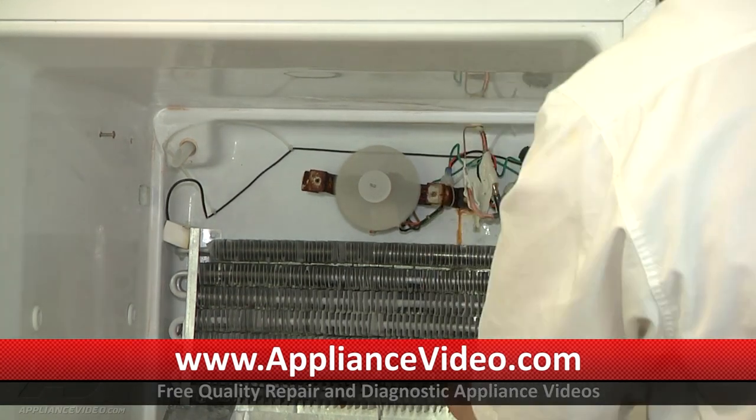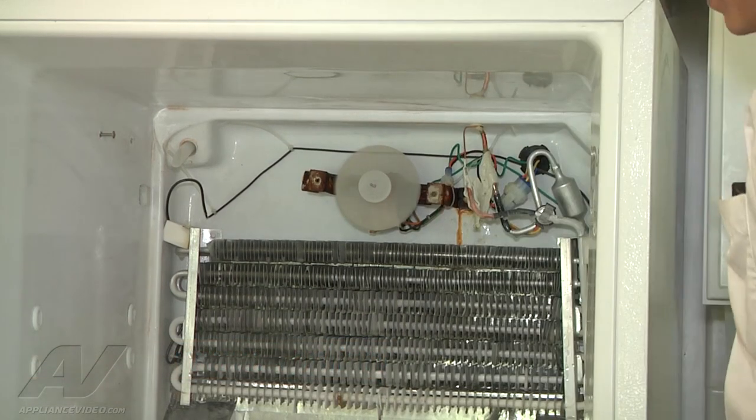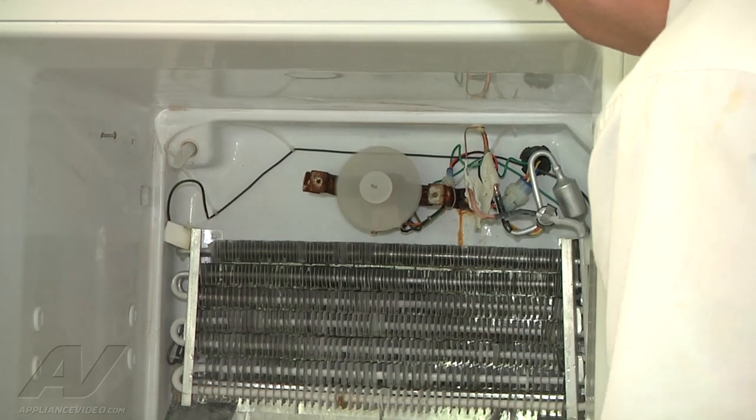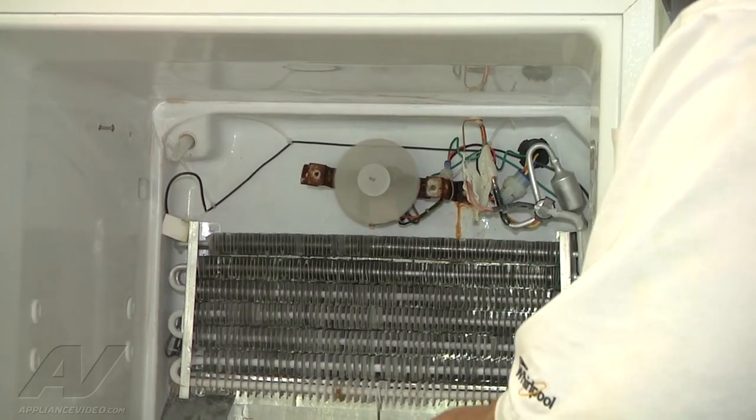And then if we can see right back here, that's where our drain pan is. And that's a big block of ice back there where our drain is. So the water is unable to go down below the refrigerator like it should, so it then leaks through our vents.